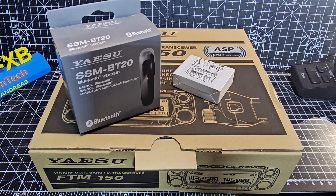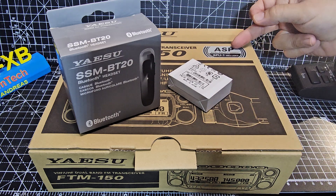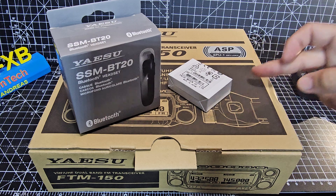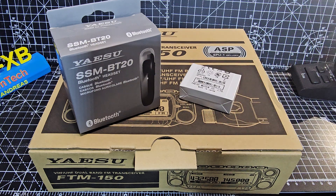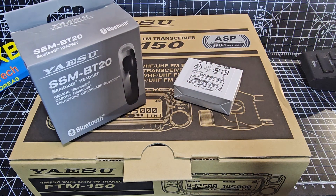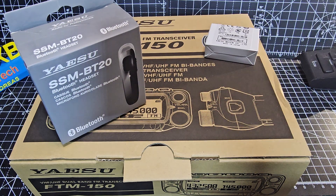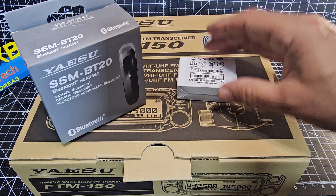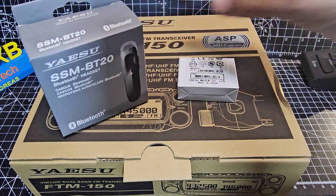MZeroFXP. Welcome to my unboxing of the Yaesu FT-M150 with the ASP module, which is an additional module — you can actually buy it without it. We've also got the Bluetooth module, the BU5, which is the same module they're using in the new Yaesu FT-X1, and we've got the SSM-BT20 Bluetooth microphone and PTT. I've actually got the older one, the SSM-BT10 — they both do work, though I don't use Bluetooth very much.